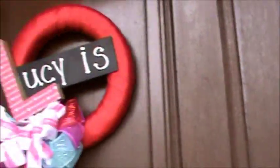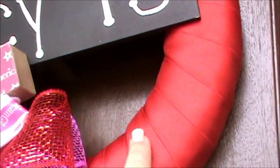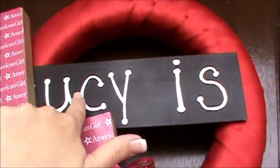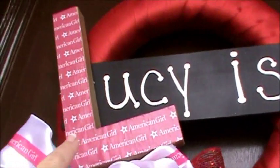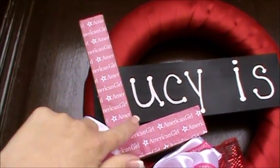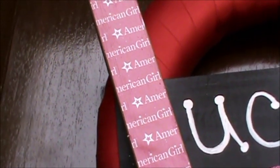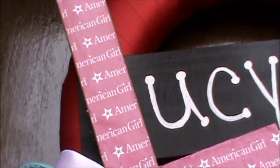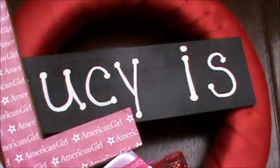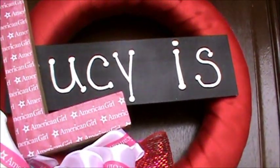On the wreaths, I just took a styrofoam wreath and covered it in red ribbon. Had another wooden slat that I painted in chalkboard paint. Got one of those paper mache letters and covered it — mod-podged it with American Girl paper that you can find in the American Girl packs at your craft store. And just wrote with a liquid chalkboard pen.